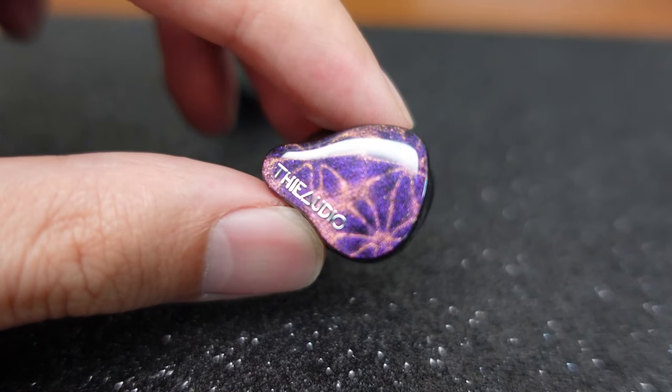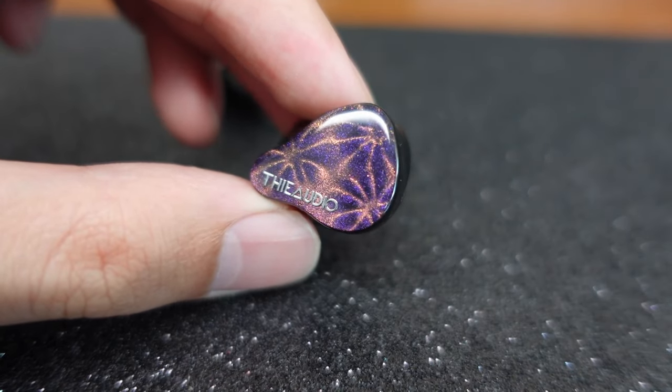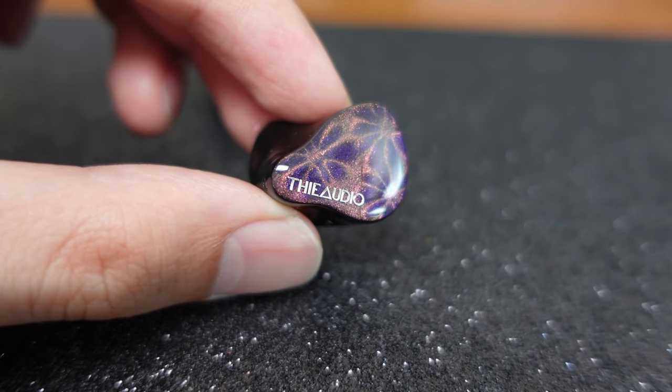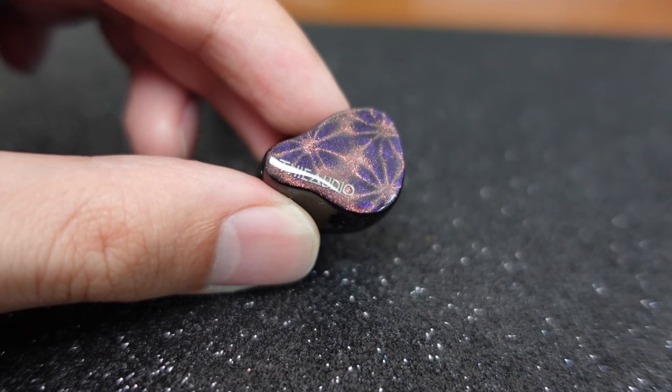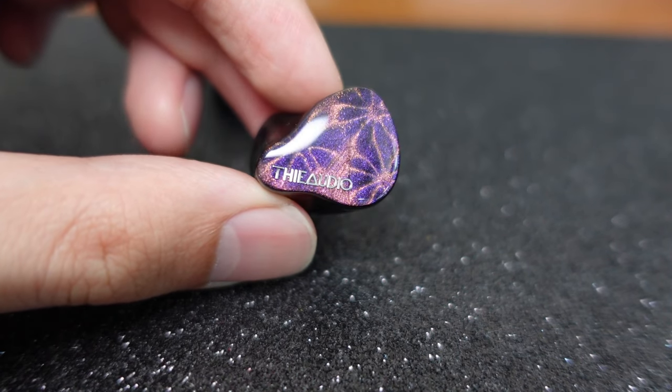Let's talk about the build first. It is exactly the same shell shape as the TA Audio Oracle, which is one of the most comfortable shells I've tried. The first most comfortable being the Dunu SA6 — that super comfortable shell that no one would complain about regardless of ear size. But the Dunu SA6 series has been coming out with bigger and bigger shells nowadays, it's not as comfy anymore. The OG is very comfortable though, and the second is the Oracle.